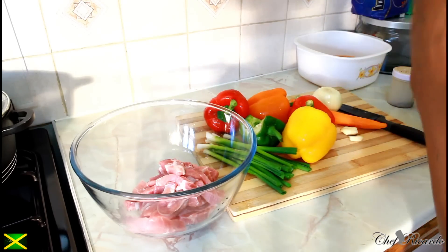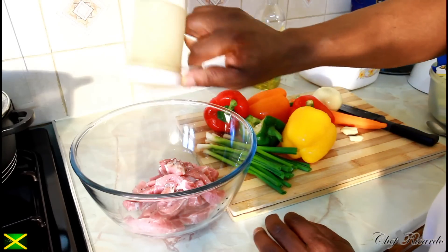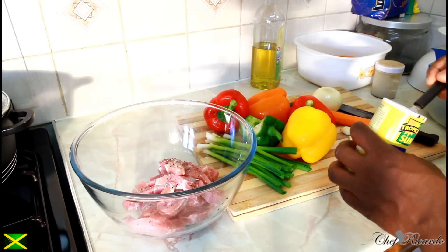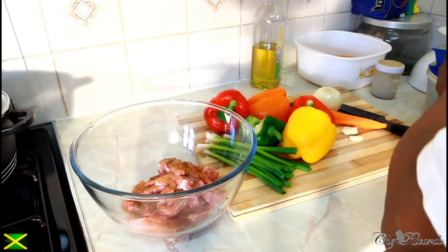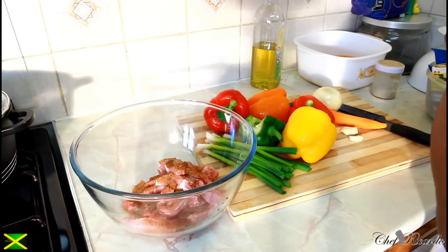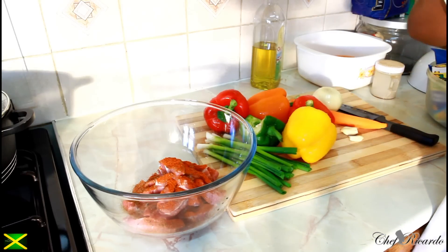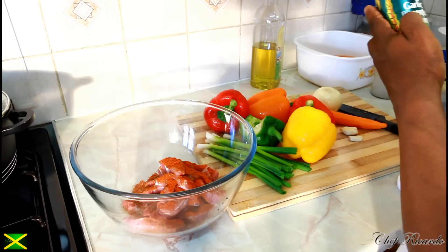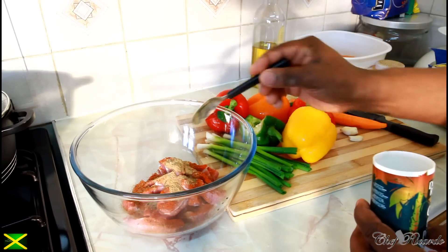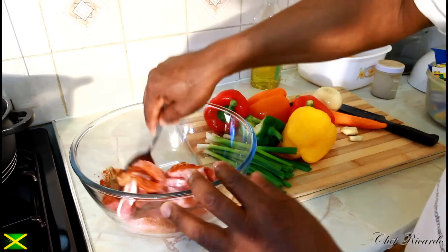First, pop a little bit of oil — not too much, roughly a teaspoon of oil — and a little bit of pepper. Also a teaspoon of all-purpose seasoning, and a teaspoon of paprika. This one is ginger garlic seasoning — just a pinch of that. Ginger is really good when making stir-fried pork. Use a big spoon and give it a little stir like this.